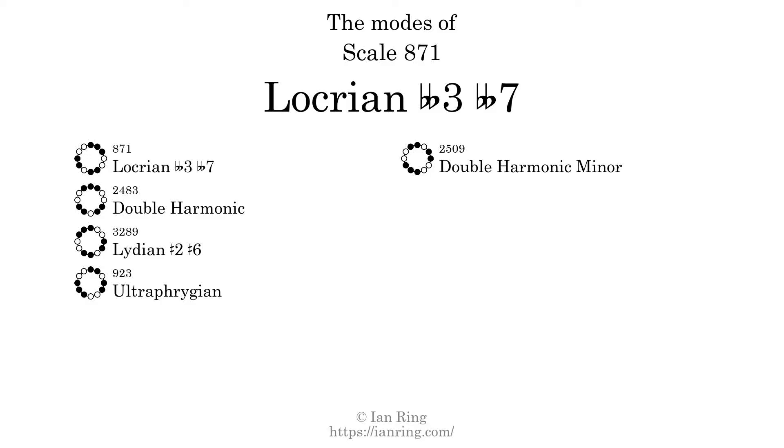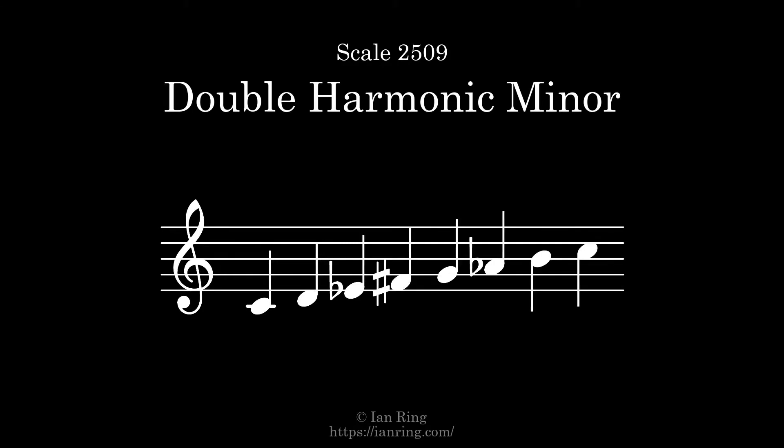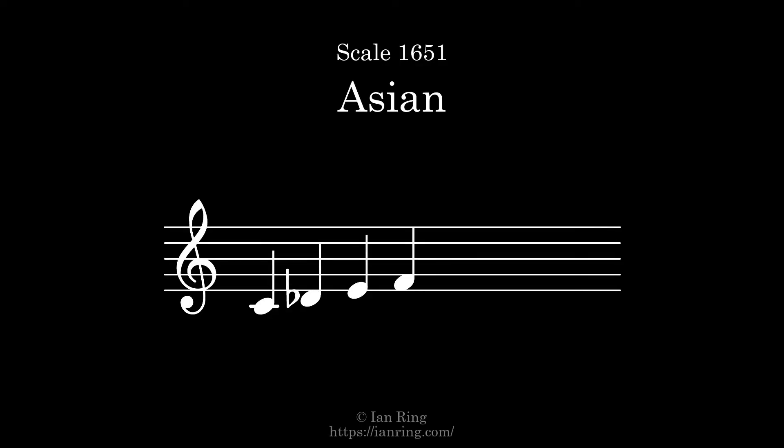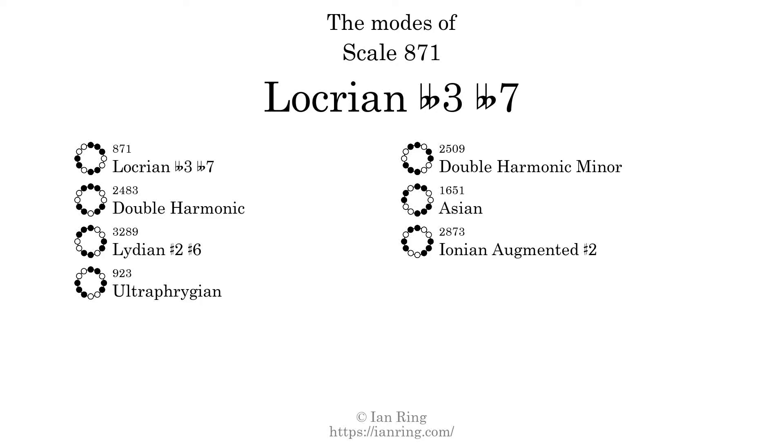The sixth mode is scale 1651, also known as Asian. It sounds like this. The seventh mode is scale 2873, also known as Ionian augmented sharp 2. It sounds like this.